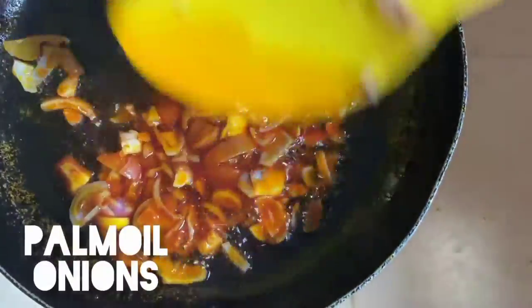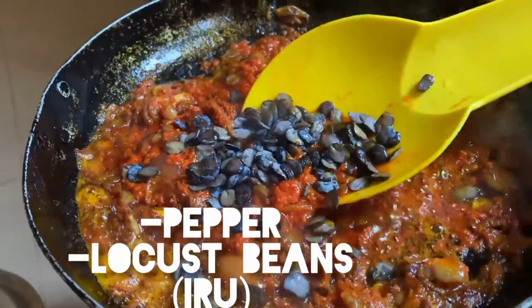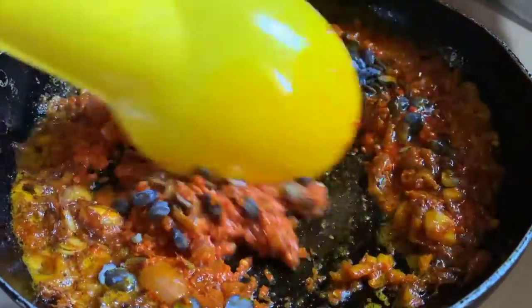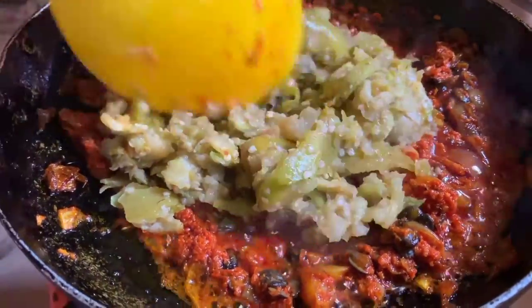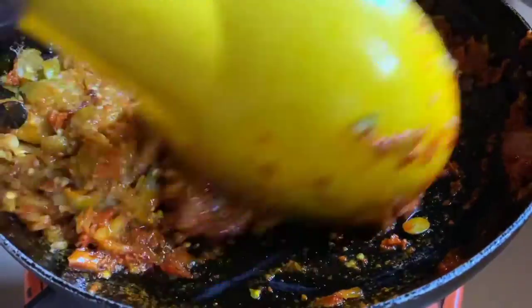My palm oil and my onions — I have my pepper and my crayfish ready. If you know and love food, follow my page. It's good to cook.